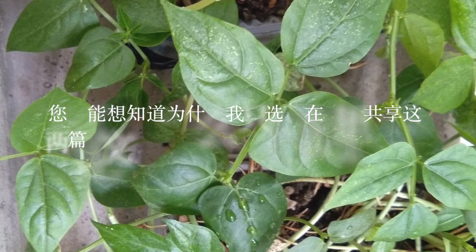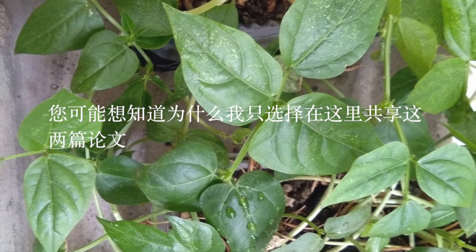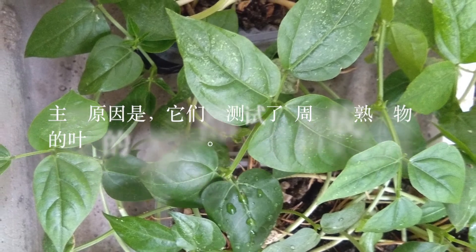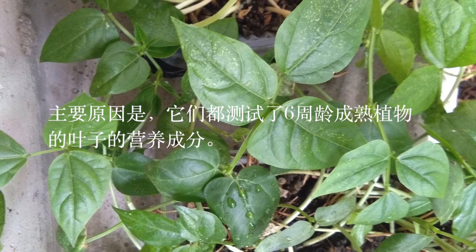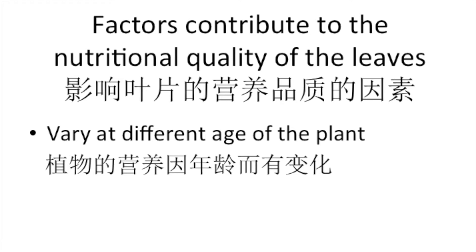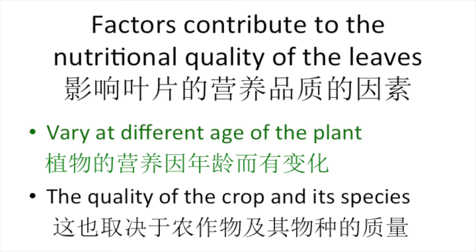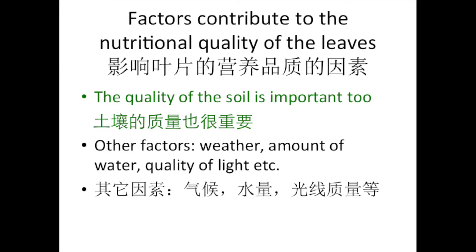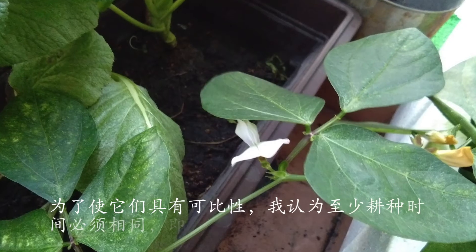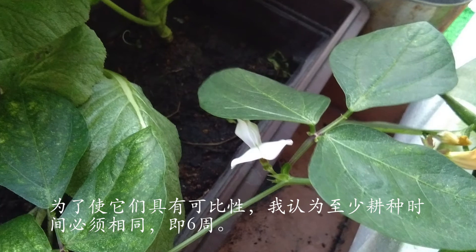You may wonder why I selected only two papers to be shared. The main reason is both of them tested the nutritional quality of mature plants at 6 weeks old. Many factors contribute to the nutritional quality of the leaf — just to name a few: it can vary at different ages, it also depends on the quality of the crop and its species, and the quality of the soil is important too. To make them comparable, at least the planting duration has to be the same, which is 6 weeks old.